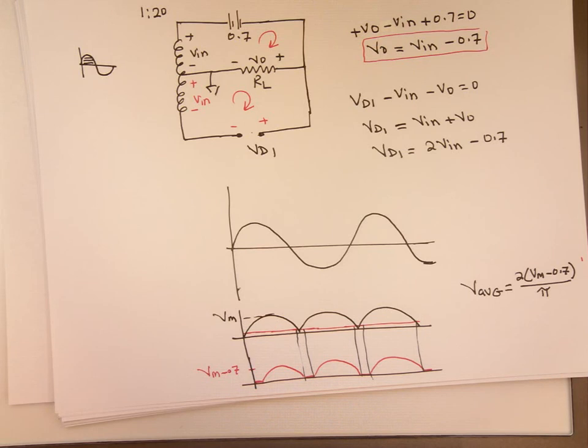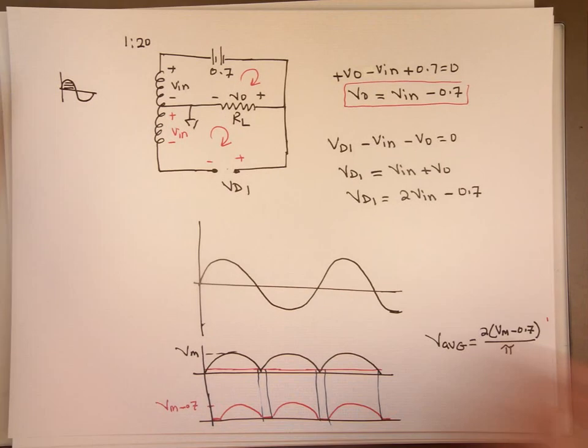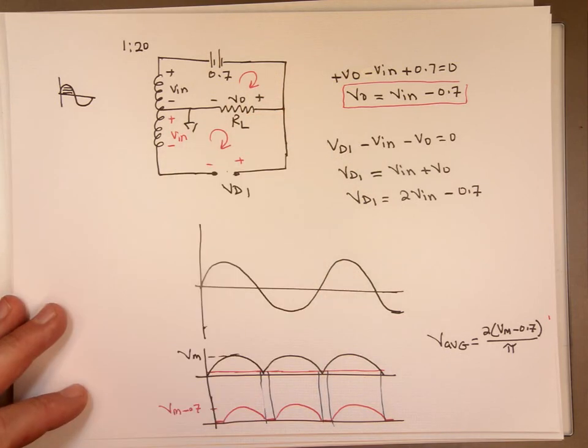In the next video, we're going to show you how to create a full wave rectifier using a bridge instead of a center tap transformer. You could use a step-up transformer or a step-down transformer — it will not change anything.